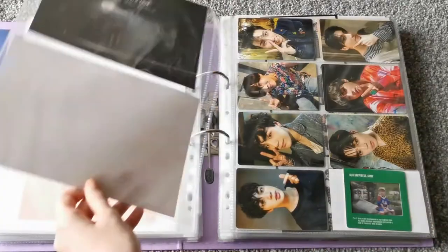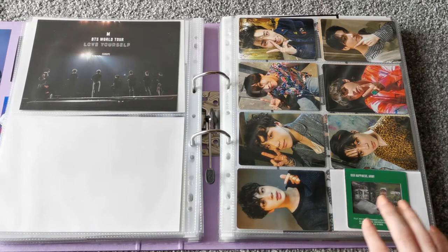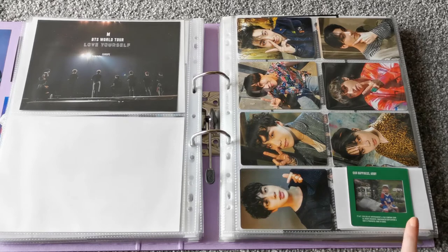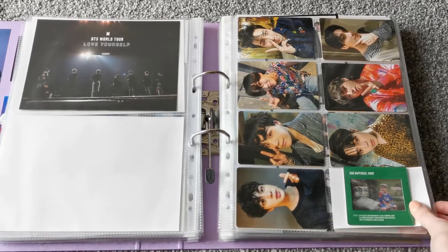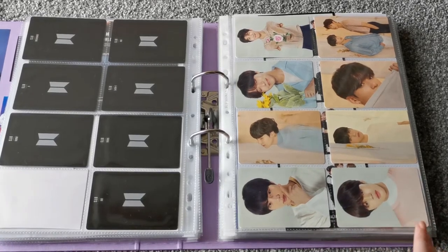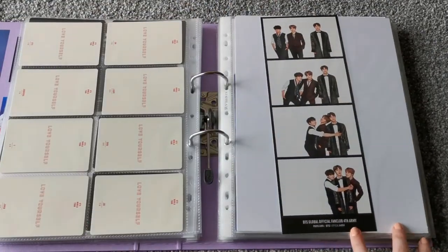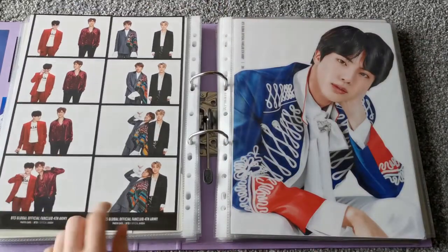These are the photocards from the ARMY Bomb version 3. And also the Season's Greetings 2019 little clear photocard thing. And then these are tour photocards that I got when I actually went to the Love Yourself tour. And then this is the little strip thing from the fourth ARMY kit — the other two are back here, organised by age since Jin's the oldest. There were three members in this one so I wanted this one to be the single and then these two here.